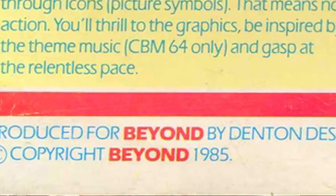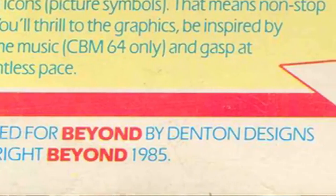The first game I did for Denton Designs used that 12/8 feel, and it went down really well — it was very, very popular.